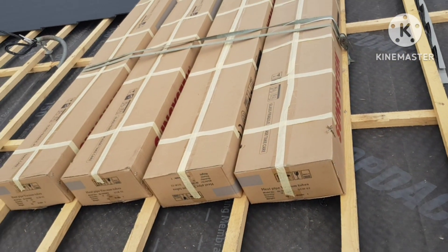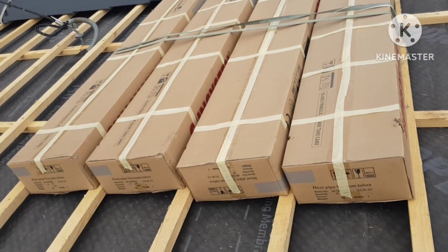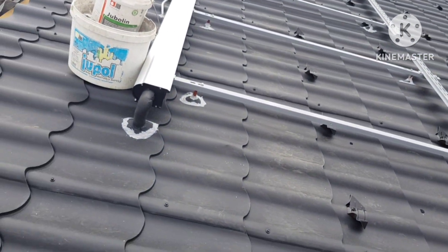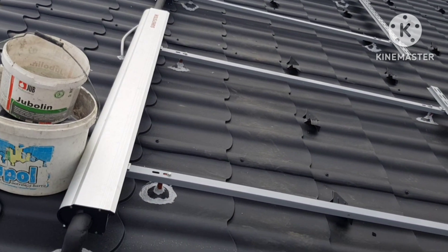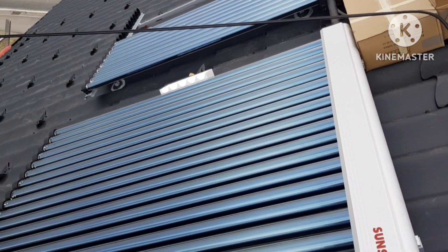Hi to all. Today I'm on the roof of my house and I'm going to put heat pipe vacuum tubes into the collector. I hope to get some sun heating for my water, so wish me luck.